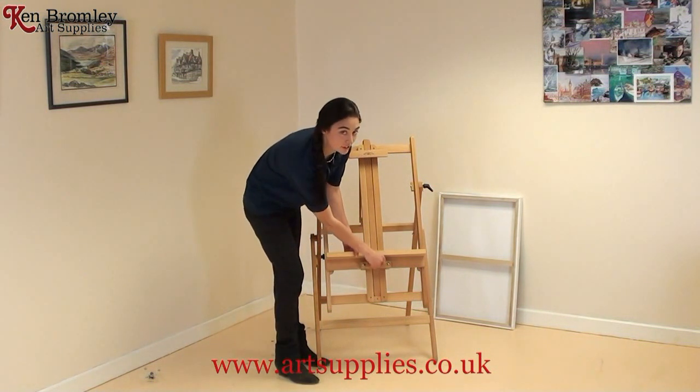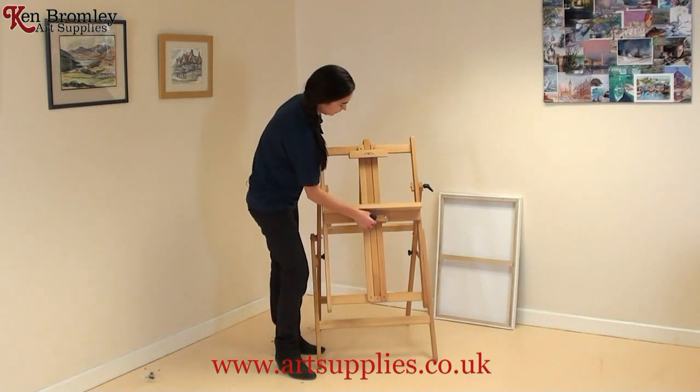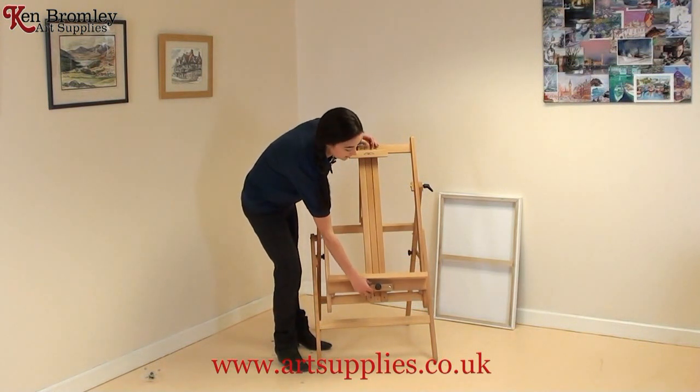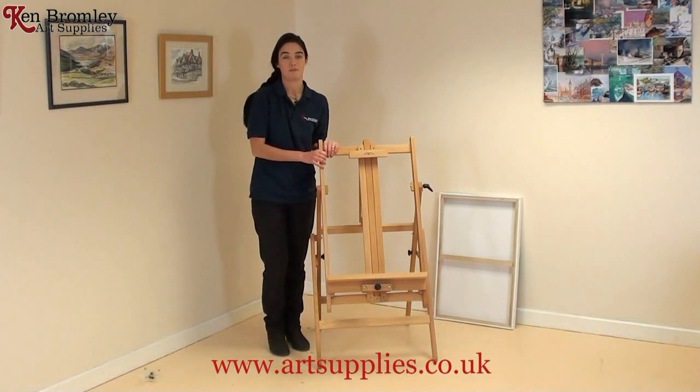There's another tightening screw here so you can lift the base up high or low. So if you wanted a very small canvas it could be up here, and if you wanted a bigger canvas it could be all the way down.